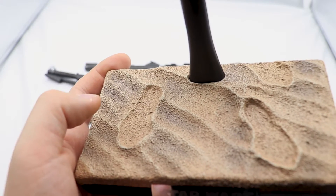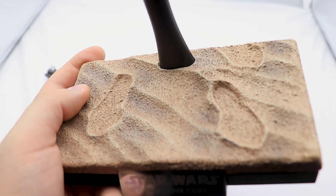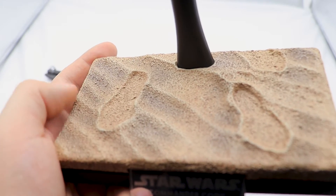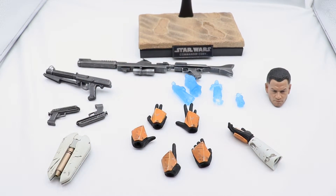The base appears to mimic Utapau, or possibly Geonosis — although Cody was not part of the first Battle of Geonosis, he was part of the second. Then again, Hot Toys is launching their Clone Wars line, so maybe the base was intended to work for both Revenge of the Sith and Clone Wars displays depending on your preference. Now let's jump into the figure itself, because that's the most important part.